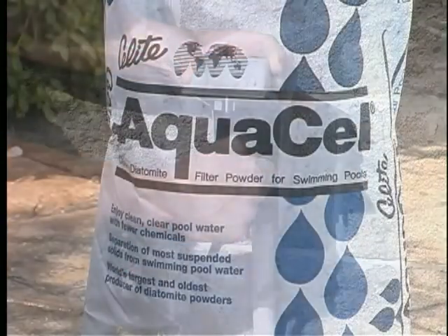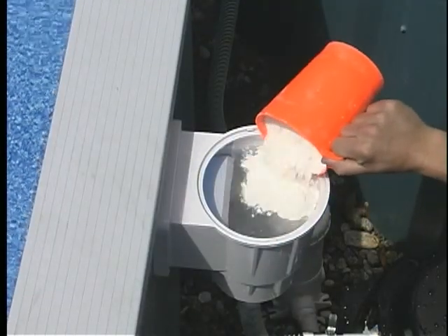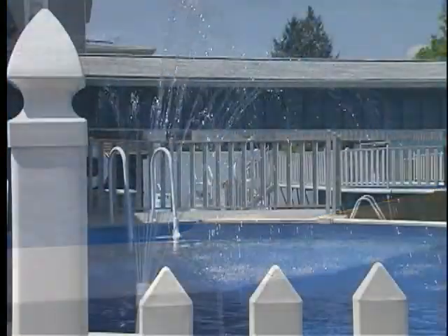Replenish the filter with the required amount of DE slowly as soon as the power supply is resumed. If you maintain proper water chemistry, you should only have to change the DE three times per season.